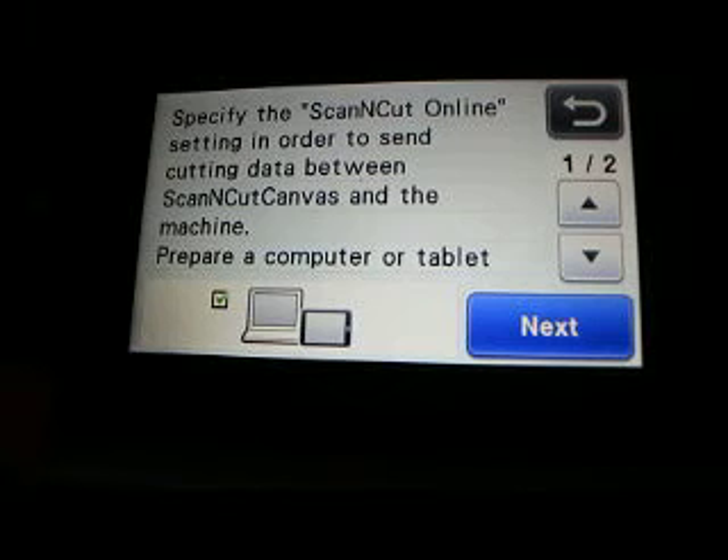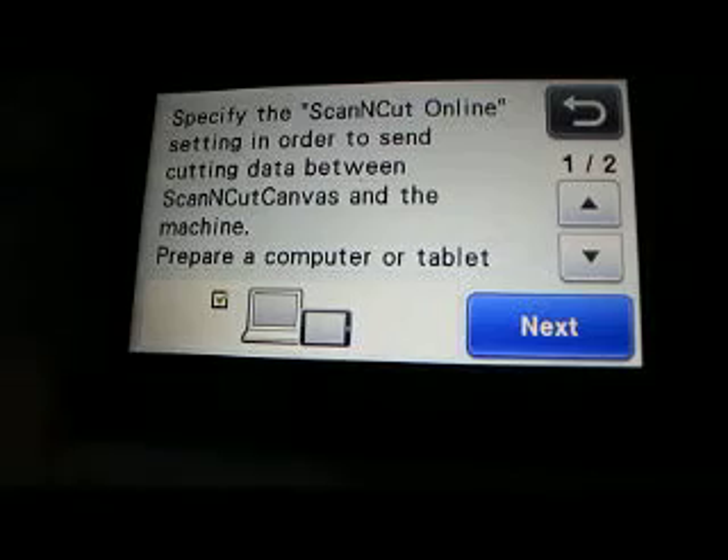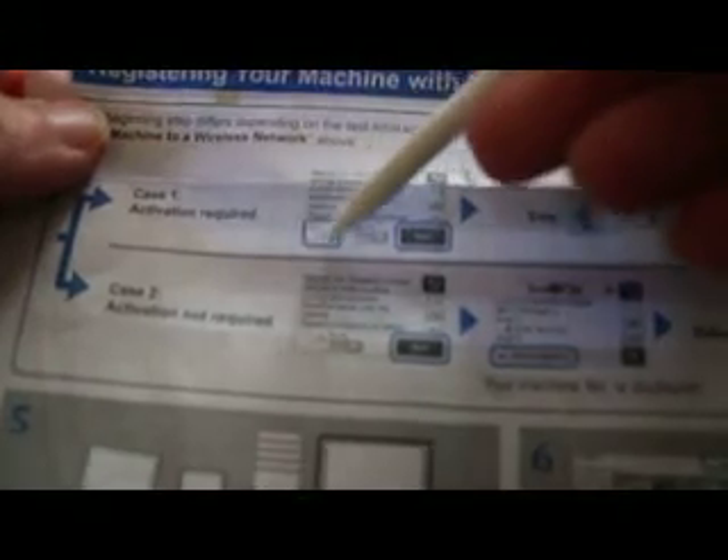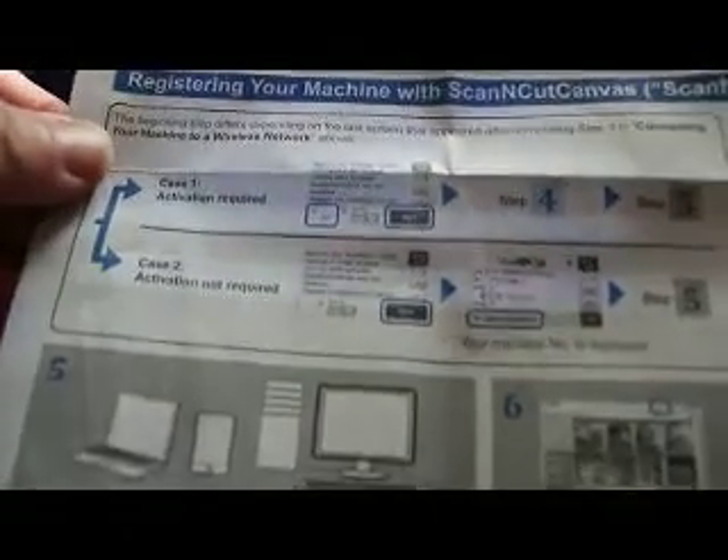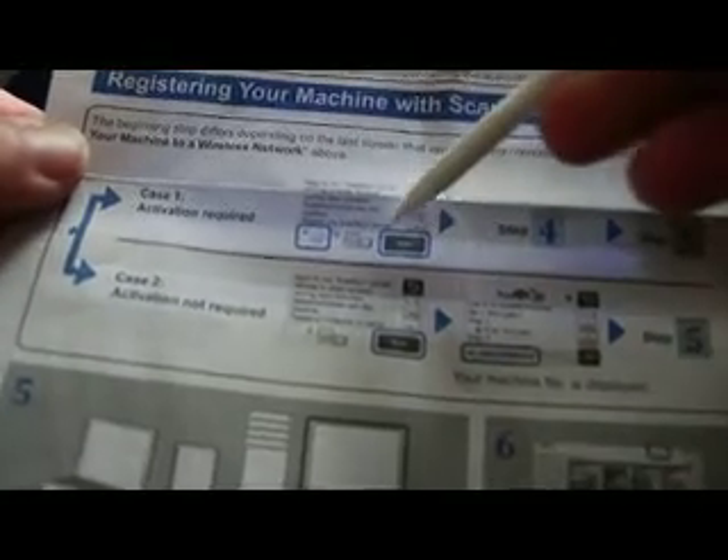I'm going to see if I can find a picture of the card for you. Here it is — let me get it to focus. Right there is a picture of the little card. That's what you will see your very first time activating it, and then you'll go through all of those steps.